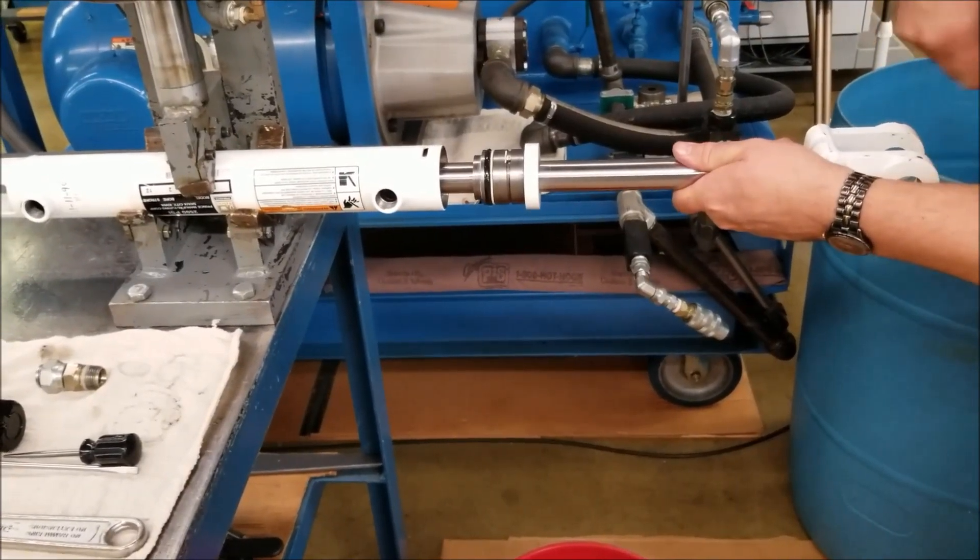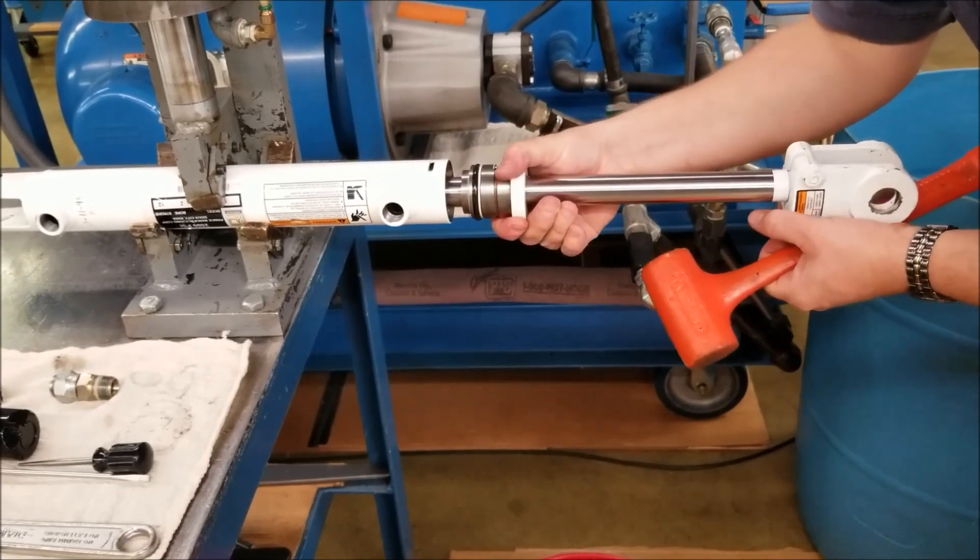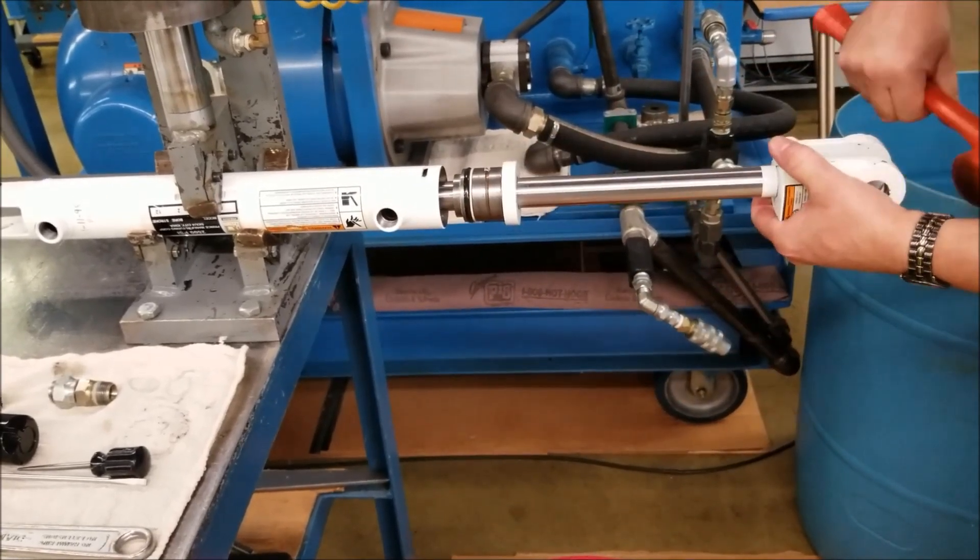Insert the piston, gland, and rod assembly into the tube. Align the hole in the gland square wire retaining groove with the window slot in the cylinder tube.